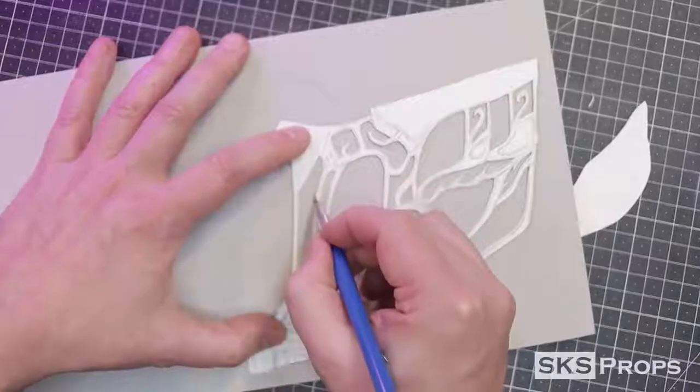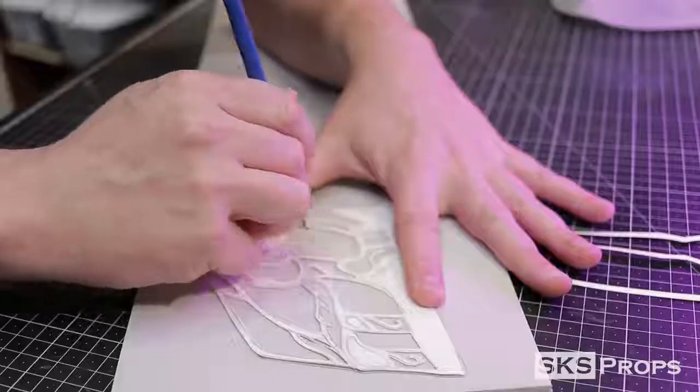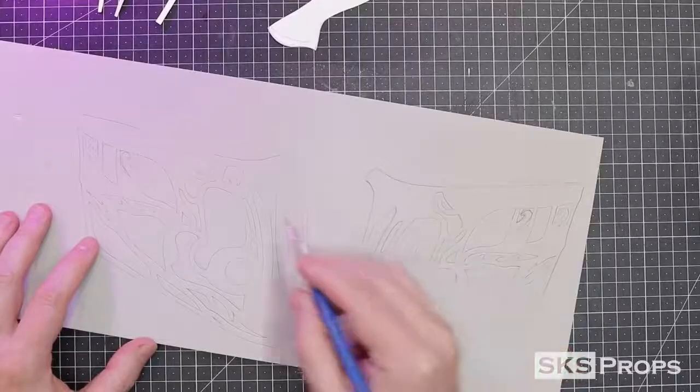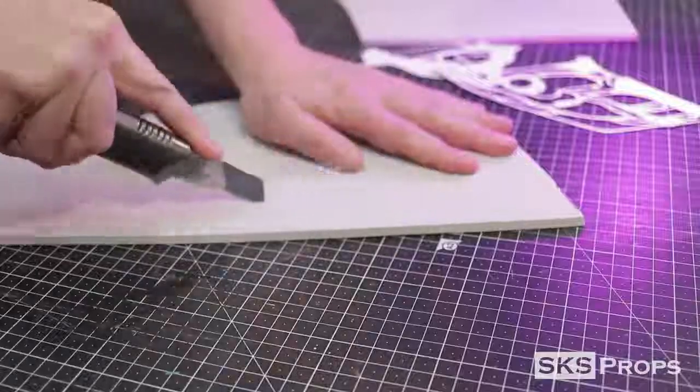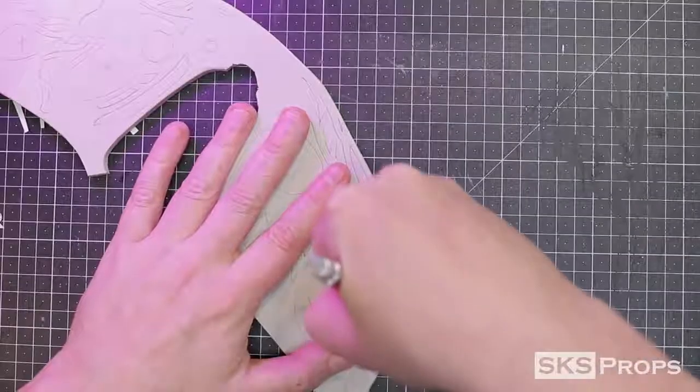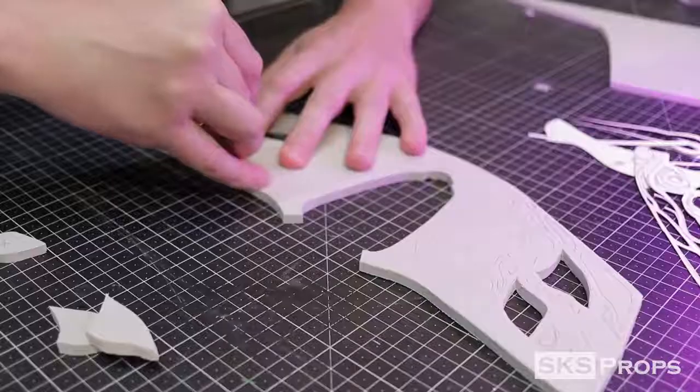The cheek pattern is traced onto some 6mm HD foam with a pencil, and I have all the individual cutouts and details in their own little segments. After the complete design has been drawn onto the foam, I also mark the sections that need to be cut out. I cut out the main pattern using a large utility knife and then switch over to a smaller hobby knife to remove the final details.